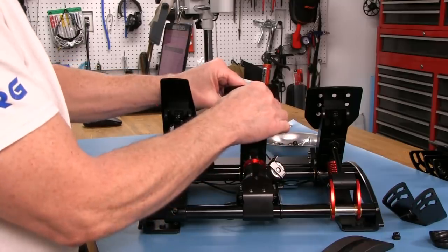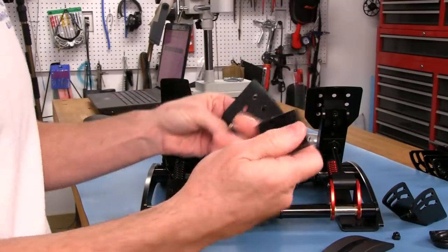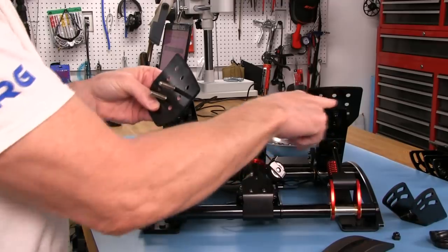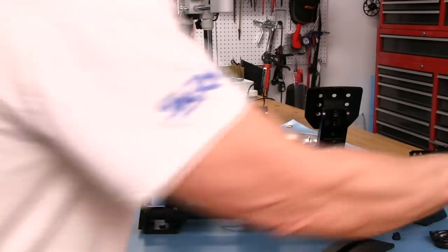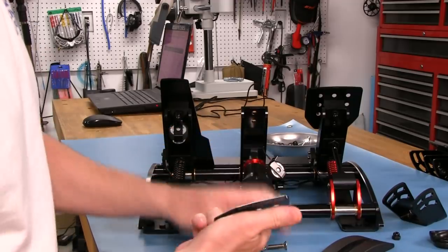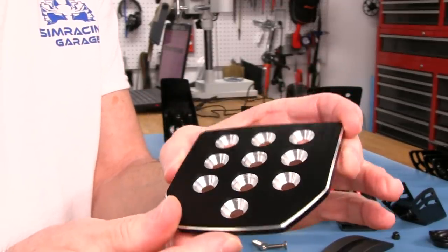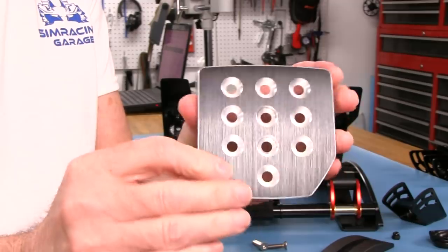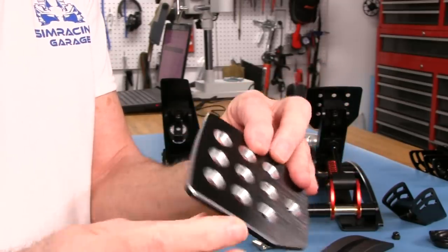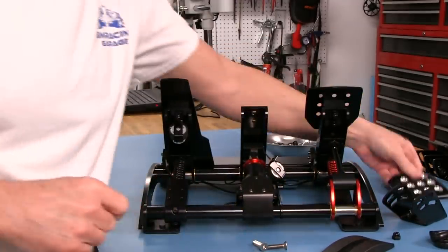Now we can pull the whole assembly off. We've got two long stainless steel screws here, and this is an aluminum block they use for spacing the pedals out. So here's the pedal face for a close-up while we have it off - very nicely done. I love the countersunk holes against that black contrast and the chamfering exposing the aluminum all around. Very nice. These are the long stainless steel screws - they give you six of the smaller ones to attach the flat plates to the brackets.